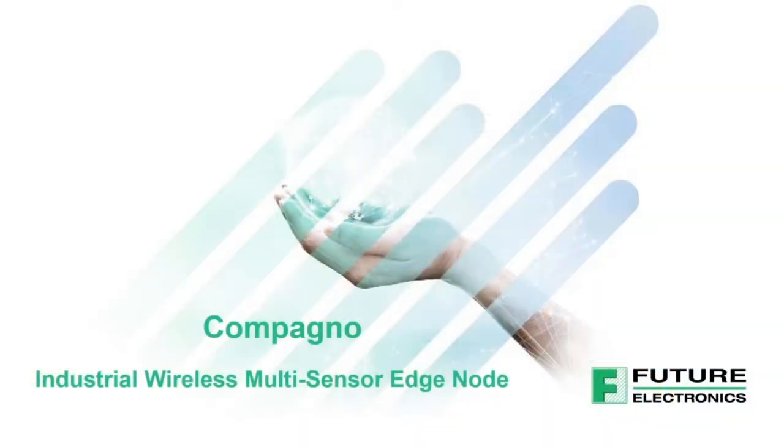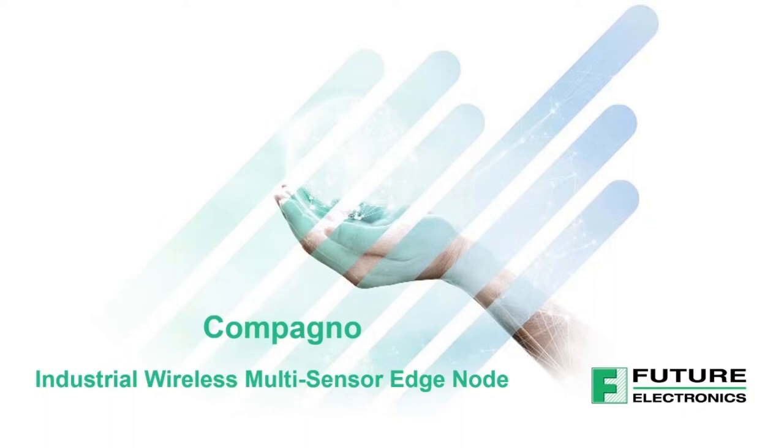The Future Electronics Campanio add-on board is meant to be an add-on to the ST-WIN sensor tile for the STM32L4 Plus industrial platform — an industrial platform that's already ready to go with a lot of features built in. What we wanted to do by adding Campanio was to turn it into a true industrial wireless multi-sensor edge node, able to easily connect to the cloud and do a lot more sensing than what the current platform does. Let's talk about the current platform first, then get into what Campanio offers in addition.